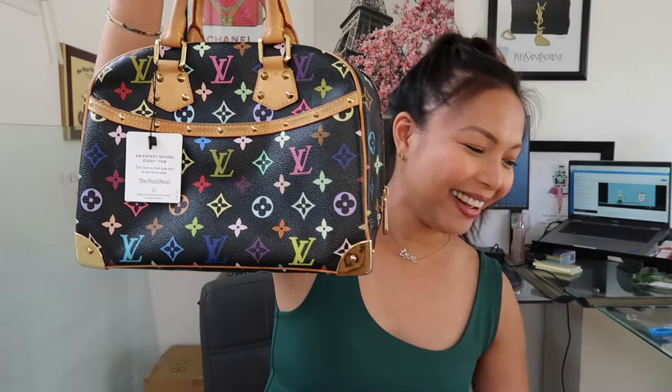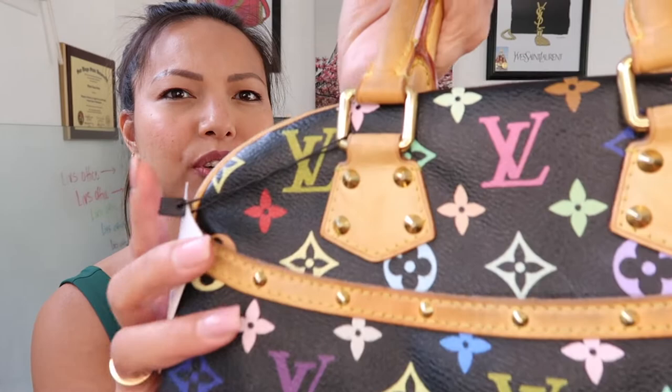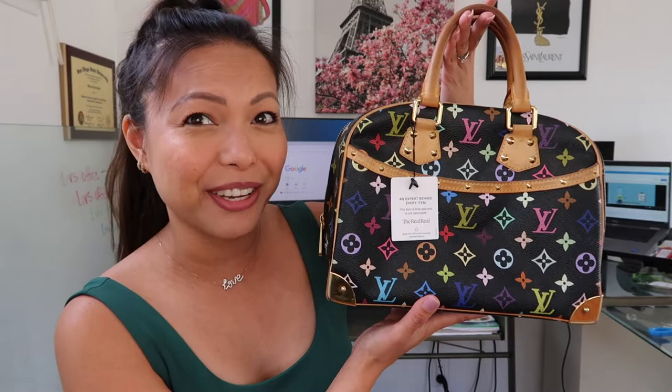Okay you guys, this is the black multicolor — it is from the Takashi Murakami collection. This bag was from the 2007 line and it looks to be in decent condition. The pictures I saw on the website didn't really show the amount of dirt on the vachetta — it looked pretty clear on the website. But I am glad that the backside doesn't have much damage, though I do see a little bit of damage on the canvas. Anyways, look at how cute this bag is — I am obsessed. It is so beautiful, it even looks more beautiful on camera.